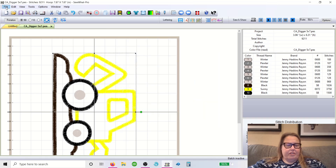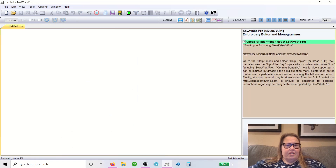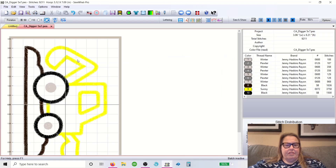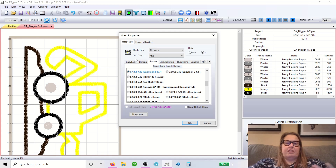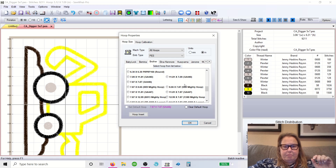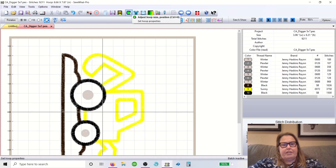Go to File > Open and pick a file to open. I always come up here first because I want to tell it what hoop I have. If you have a five by seven and that's the biggest hoop you've got, then that's what you've opened and that's what it is. However, I always go down to change mine to my Mighty Hoop nine by eight. So that's your hoop up here — right here's your hoop and you can change it to anything.